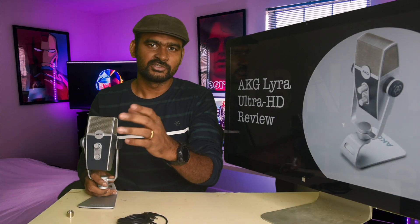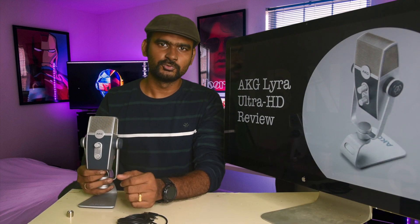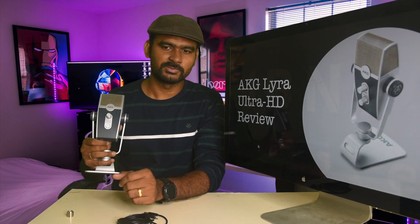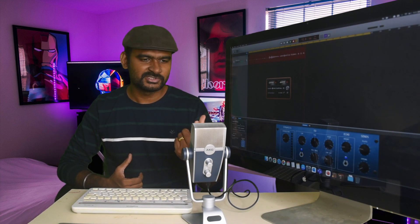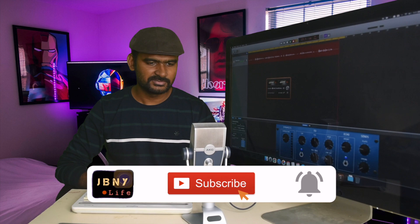Right now you're listening to audio from the Rode Video Micro on my DSLR. Now I'm switching the audio to the AKG — let's see how it performs. You should now be hearing the audio from the AKG Ultra HD mic. This mic picks up audio even better than the Rode Video Micro because I'm sitting very close to it, and the mic quality is also better. I'm recording with a little bit of gain and the Front mic setup.